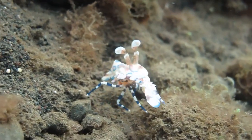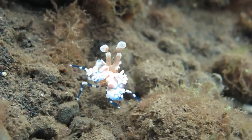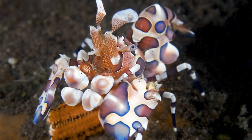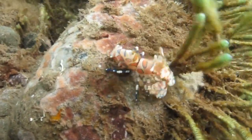The Harlequin shrimp is a small Caridian shrimp found in the coral reefs of the tropical Indo-Pacific. The shrimp has a striking color pattern — the body is covered with blue or purple and orange patches.